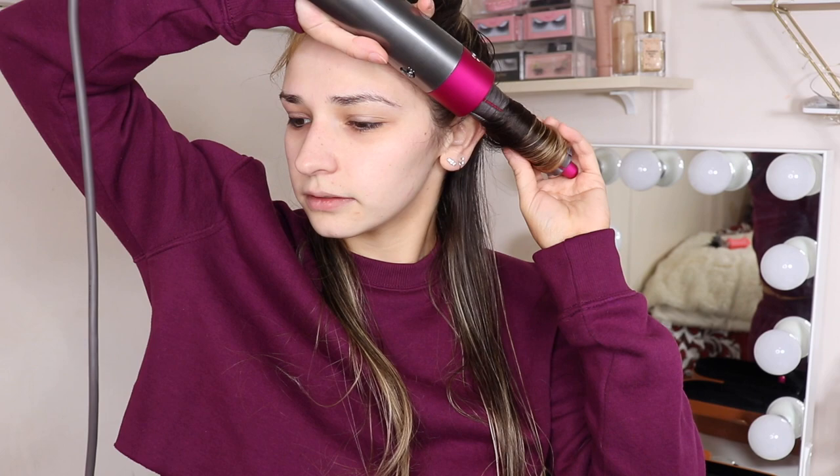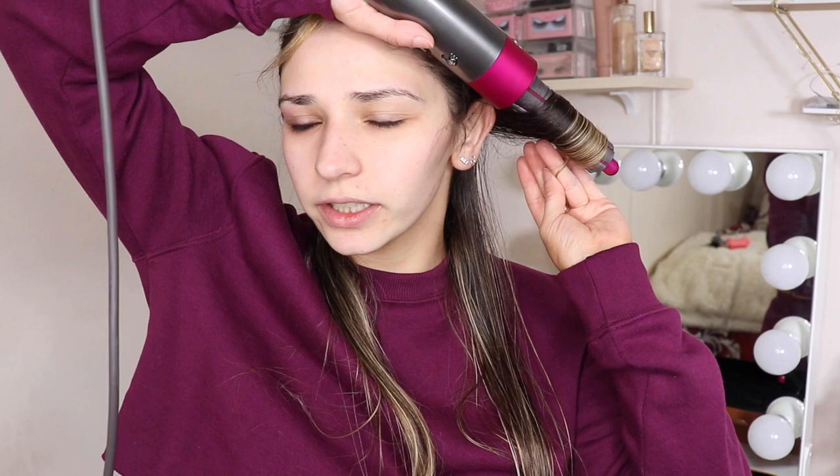You can leave your hair there without holding it, but I like to hold it because the barrel is so short and my hair is pretty long — I want the tip to get curled too. I do about 15 seconds with heat and then shoot it with some cool air.